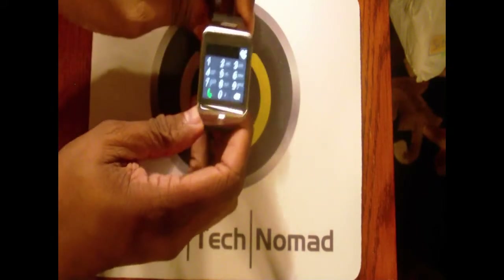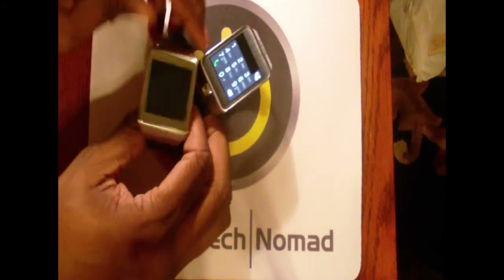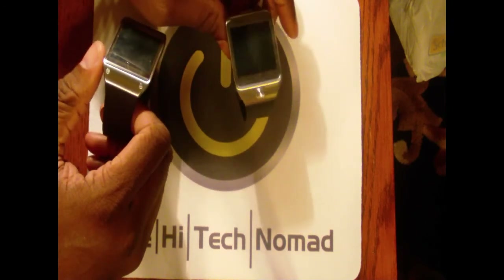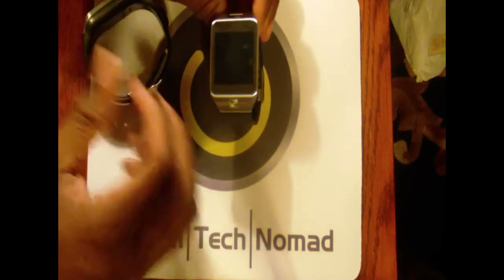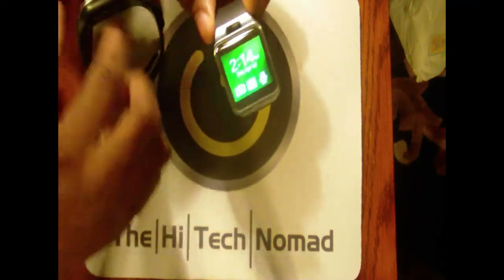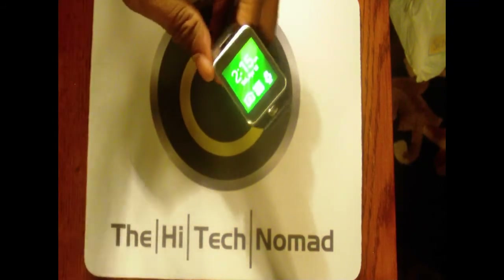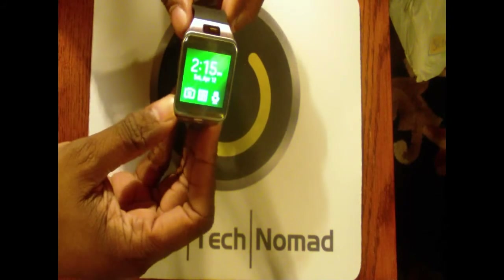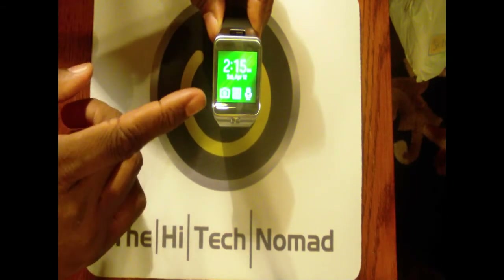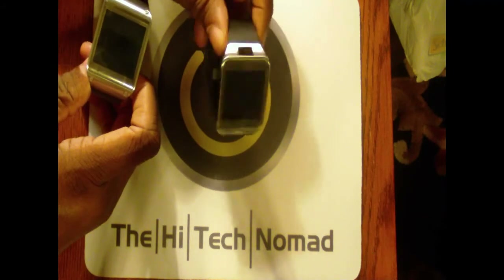Last night before I went to bed I was telling my wife there was a very good possibility I was going to send this back — I was not getting notifications, couldn't load software, and there were other issues. I'm glad I took the time, and that's why I wanted to share these tips with you: stick with it. It actually comes in a bunch of different colors — I really want the rose, gold, or copper color, but I couldn't find any. I had to go to about a dozen stores.